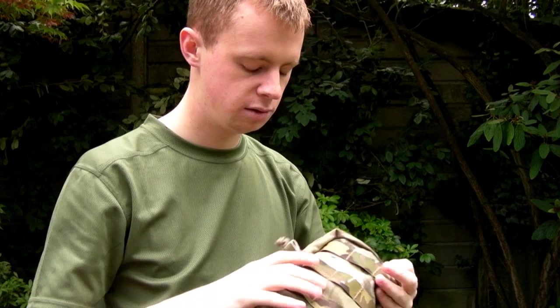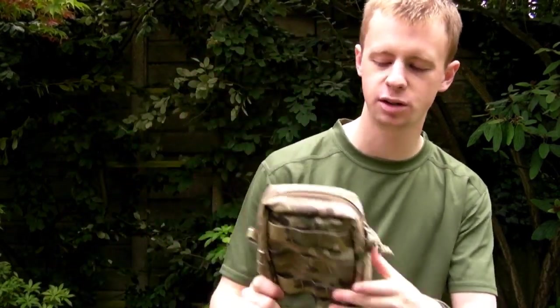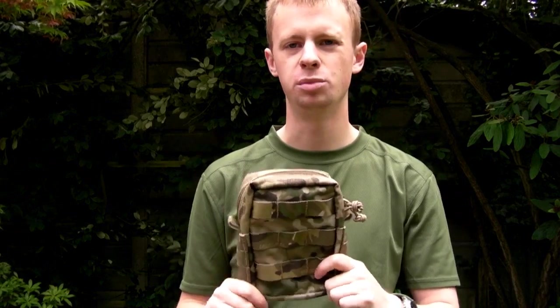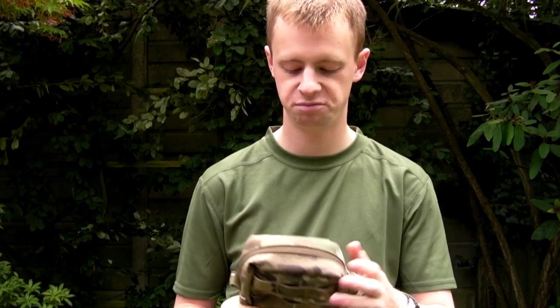Yet again, another purchase from UK Tactical — Warrior Assault Systems kit — top of the line stuff. Really highly recommended. Thank you for watching guys. More of these sort of videos to come, so make sure to subscribe if you want to see more. See you next time.